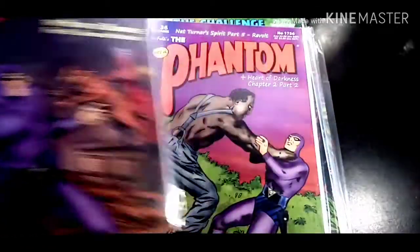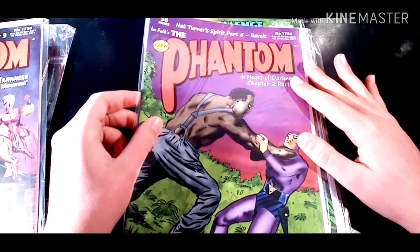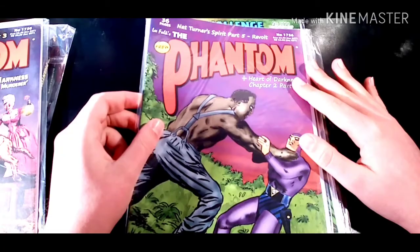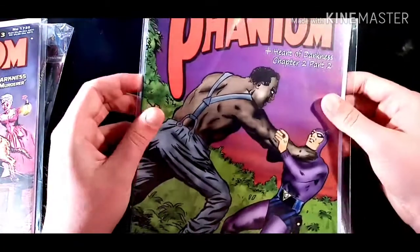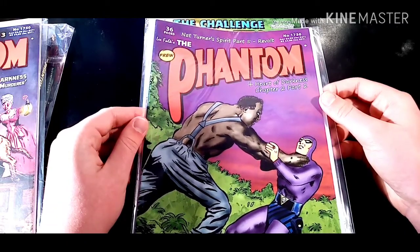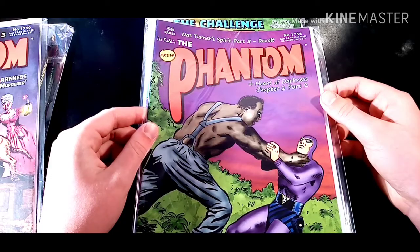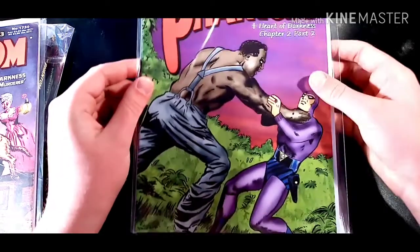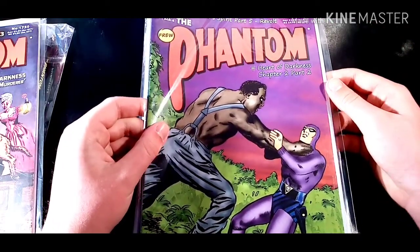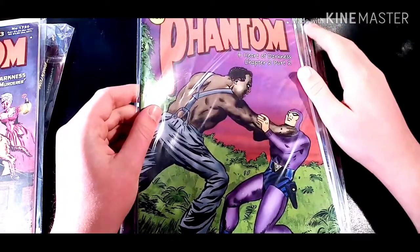Coming in next is the Nat Turner Spirit Part 5, and that is actually only six issues after the second cover I just talked about. It is Nat Turner Spirit Part 5, Revolt, and it's also got Heart of Darkness Chapter 2, Part 2. We can tell it's McPerson again because it is solid color on the Phantom and solid color on the evil guy.